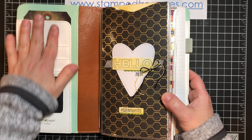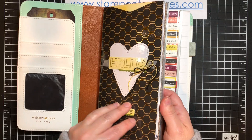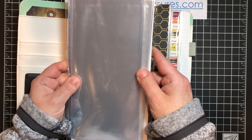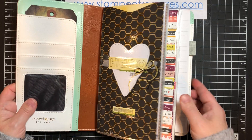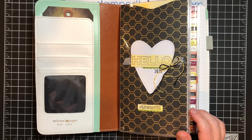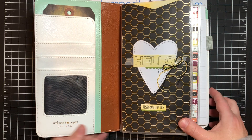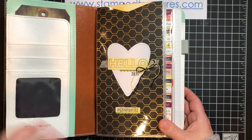Inside, I haven't done anything here but here's my title page. I am using Freckled Fawn inserts — these are Scrapbook Traveler's Notebook inserts from Freckled Fawn. I've used a combination of a bunch of different products in here, so you'll see some is Stampin' Up! and others are others. It's just my place to use whatever I feel like. There's my title page — hopefully the glare isn't too bad.